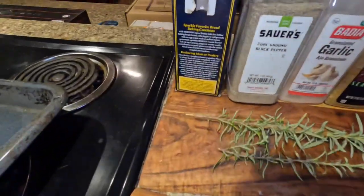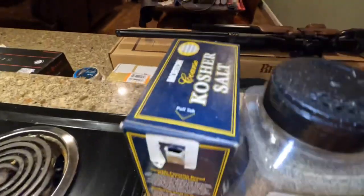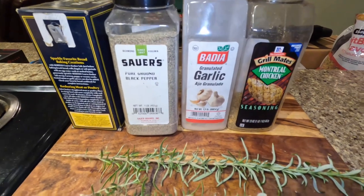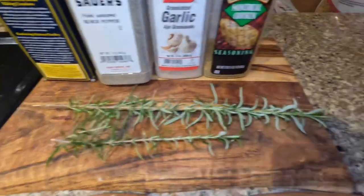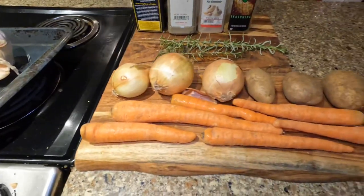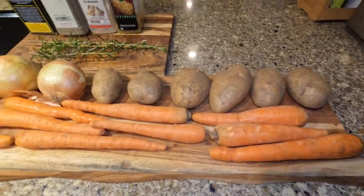You're also going to need some salt — and don't use that iodized crap, use sea salt or kosher salt — black pepper, garlic powder if you want, Montreal chicken seasoning only because I had it in the cabinet, rosemary because we still had some in the garden, and then carrots, potatoes, and onions. I'll show you what to do with them.